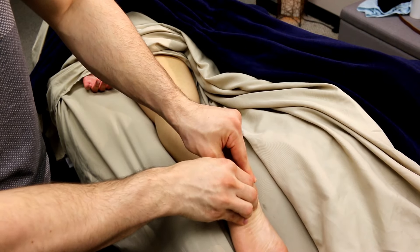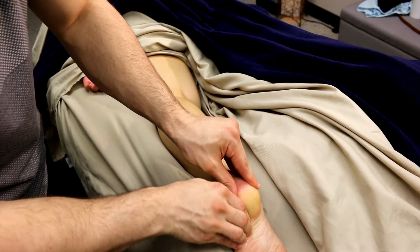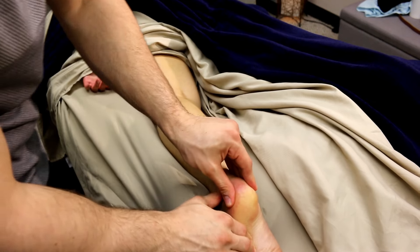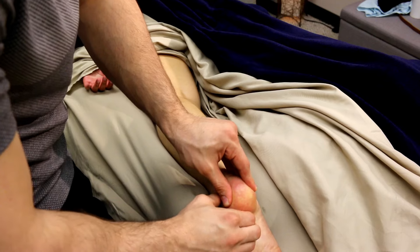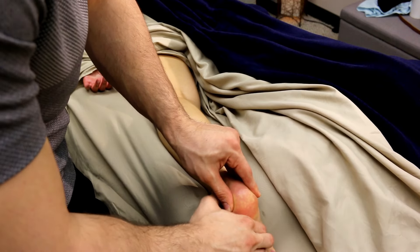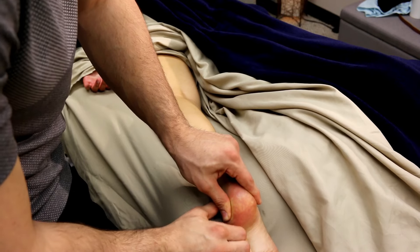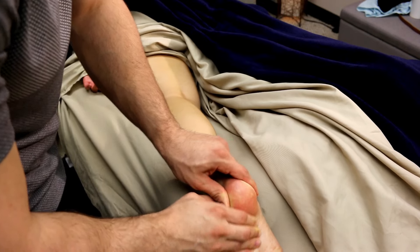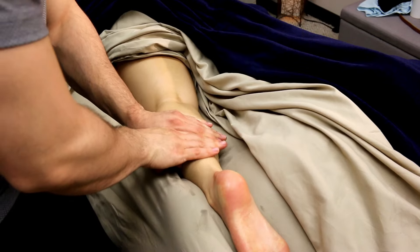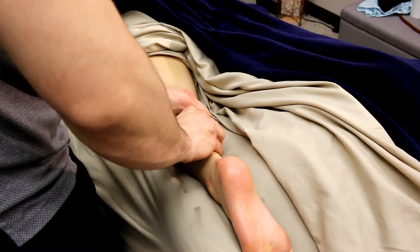I'll come down and work the foot a bit, just to let the client know they are going to get their foot work done. A lot of clients worry they might not get much foot work, so by doing a few strokes there you'll calm their worries and make sure they feel completely taken care of. Then slide back up onto the calf.